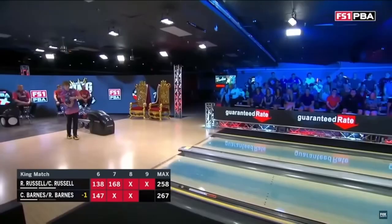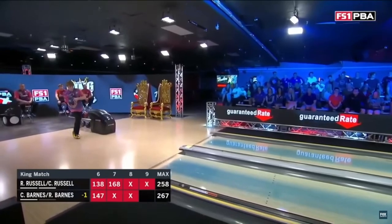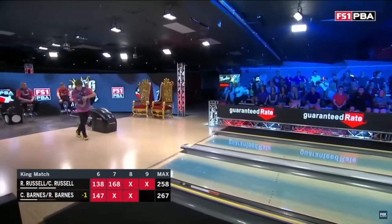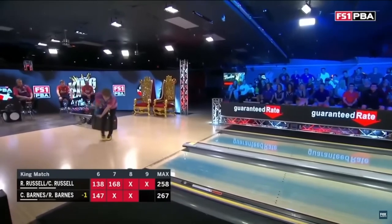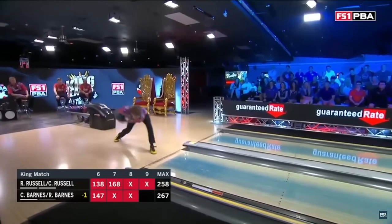Let's begin by taking a look at the way Ryan Barnes starts his approach. You can definitely see that Ryan has a lot of his dad's approach built into his game, and there's nothing wrong with that. One thing I really like about his setup is how Ryan Barnes holds the ball against his ball side forearm. As you guys know from watching my previous videos, I preach that it is best for a two-hander to maintain that bowling ball on your ball side forearm throughout your entire approach.